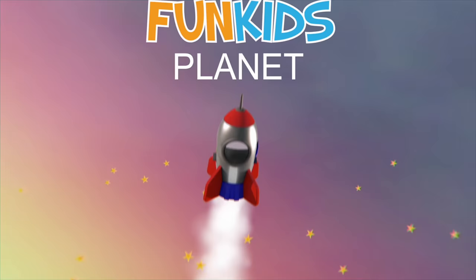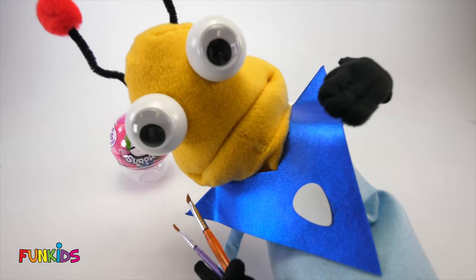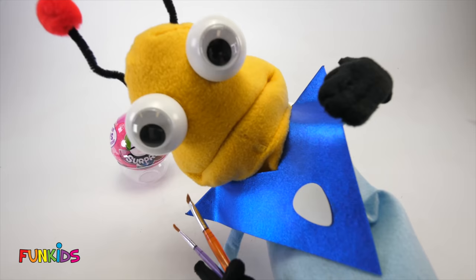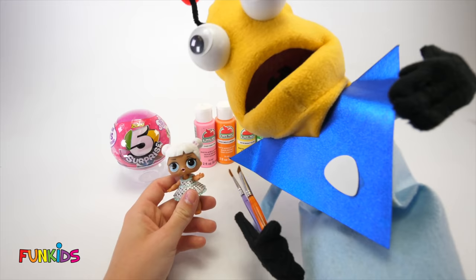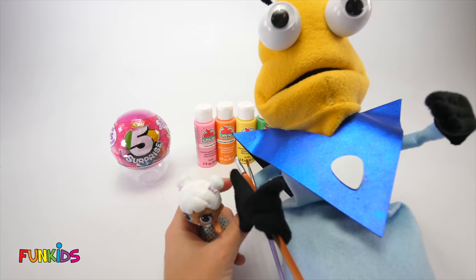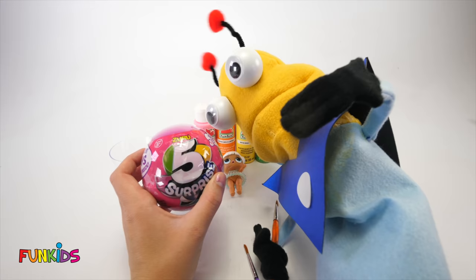Look at our little LOL doll. Greetings, little earthlings. It's me, Marty the Martian. Do you see what I have? Paint brushes. Today we're being artists, and we're going to be painting. See this little baby LOL doll? She looks like she needs some color. Well, I've got my paint brushes and we're going to paint her and make her look so pretty. And after the video, we're going to open this five surprise ball and see the surprises inside.